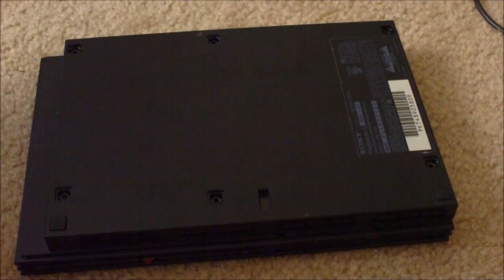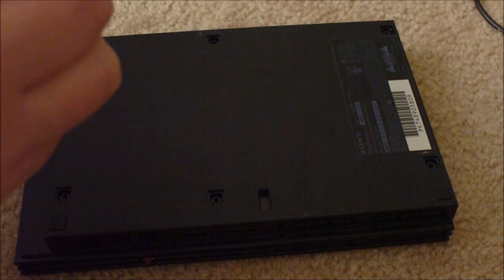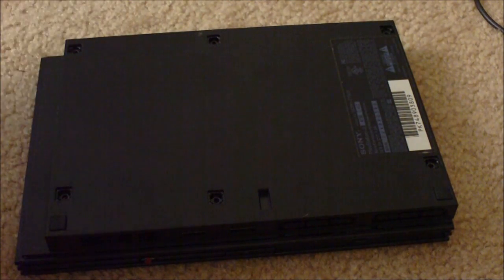Hey guys, because the codebreaker method doesn't work on the 77001, I'm here to show you how to get another mod to work.